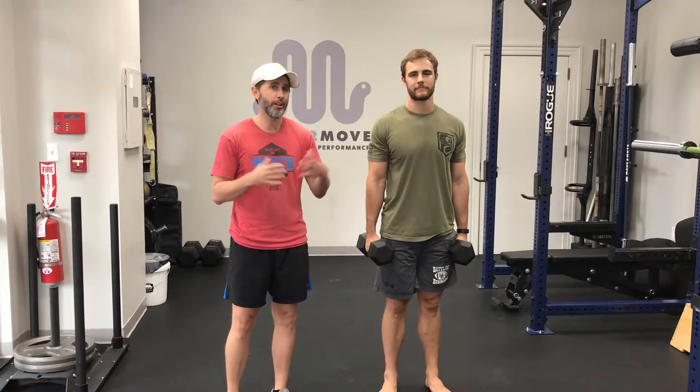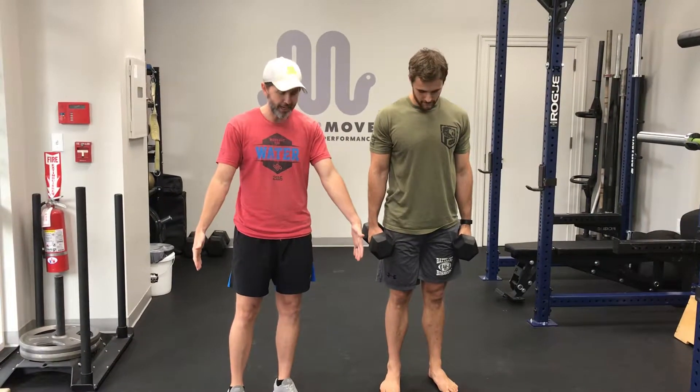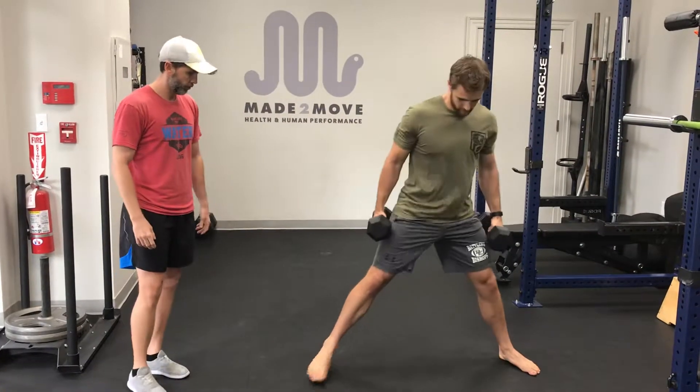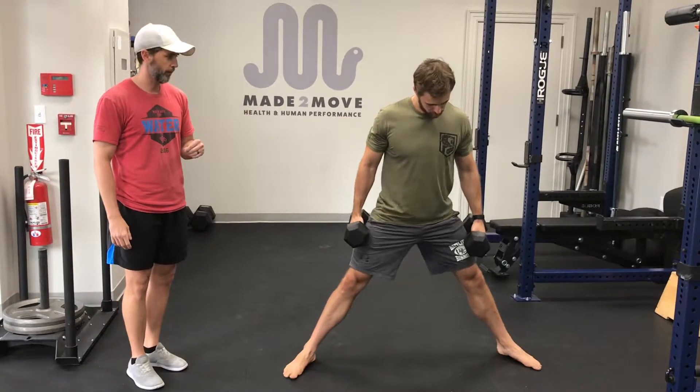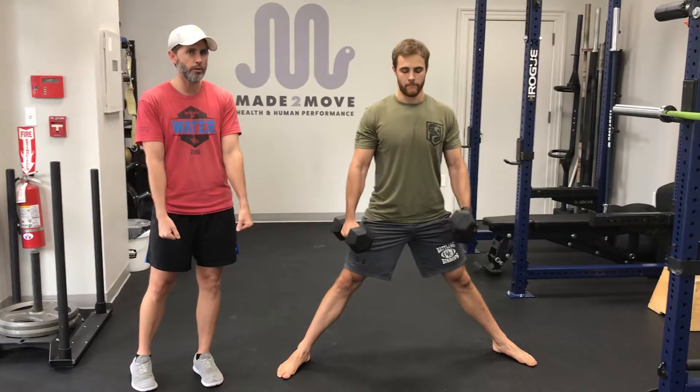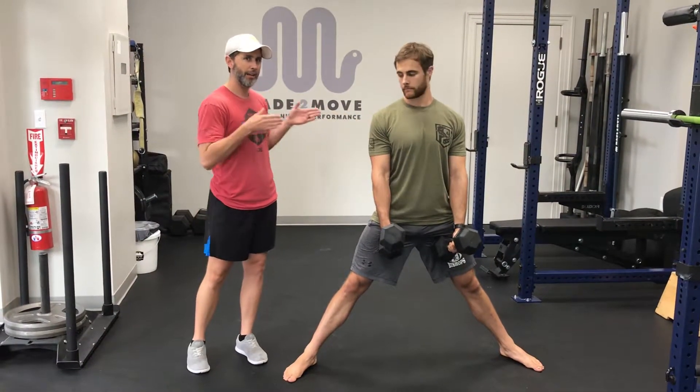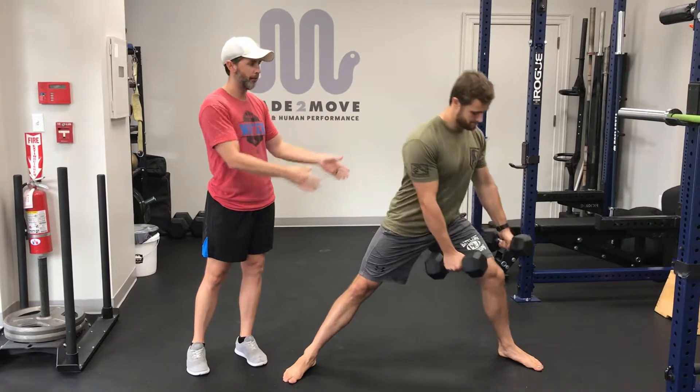We're going to talk about the cossack lunge or the lateral lunge. You're going to stand about twice shoulder length apart. Turn your feet out just a little bit. The dumbbells are actually going to go in front of you and you're going to try to keep your chest up as best you can and lunge as far laterally as you can.